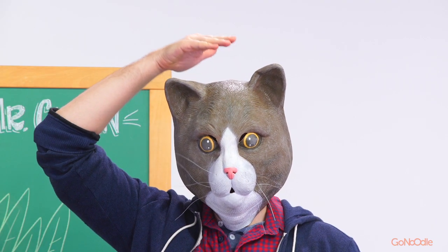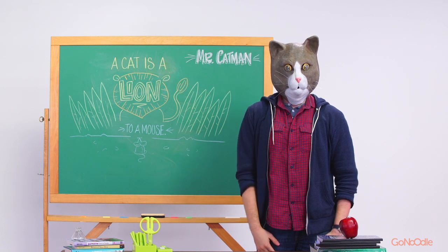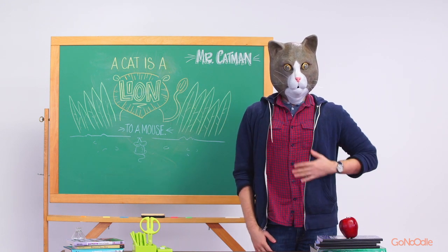Put one hand on your head and pat it, like Mr. Catman. Next, put your other hand on your belly and rub it around in a circle.